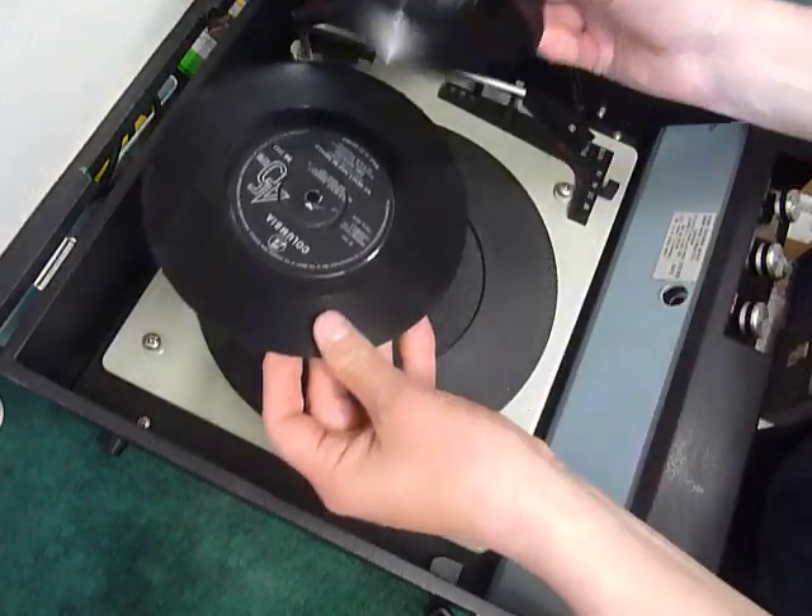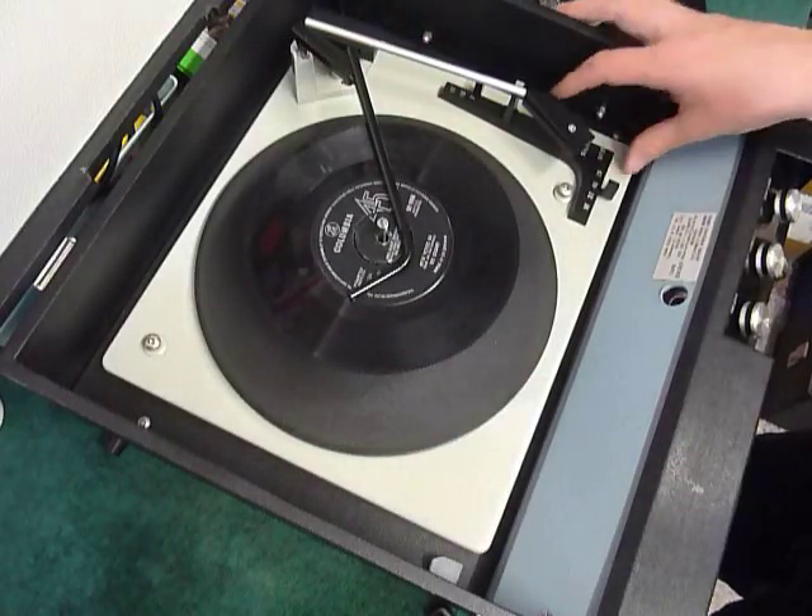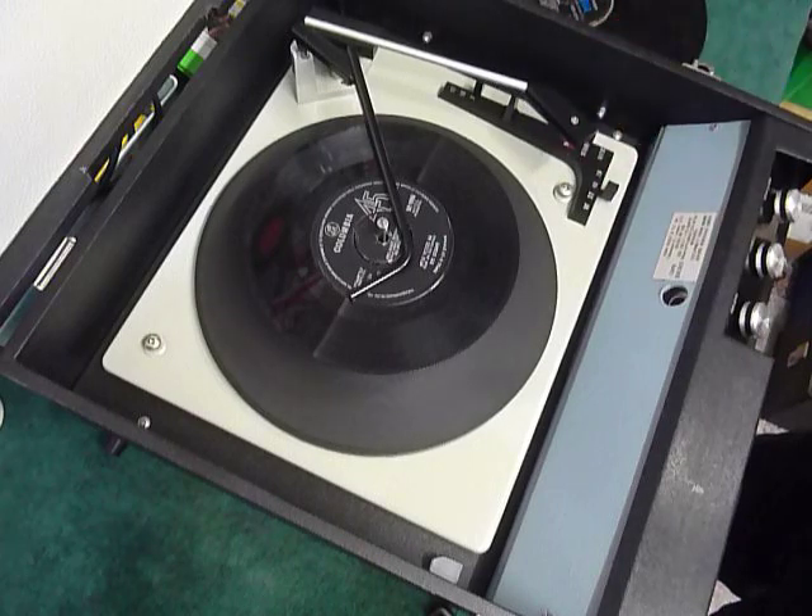So you can load between one and six records. I'll demonstrate with two just so you can see the play. Pop the records on to the spinner ledge, put the stacker arm across, and select auto to start the auto changer.